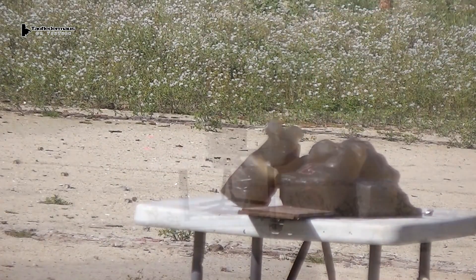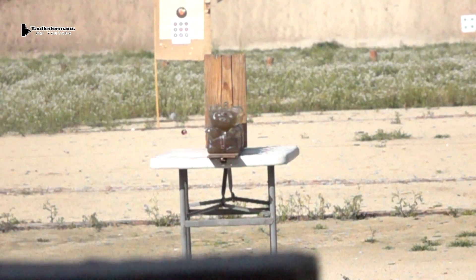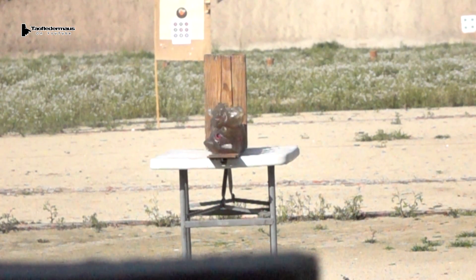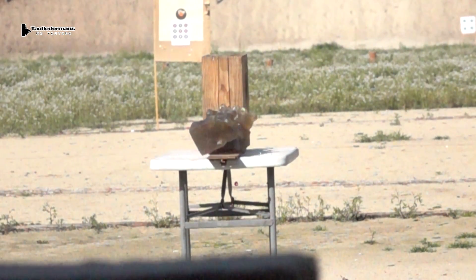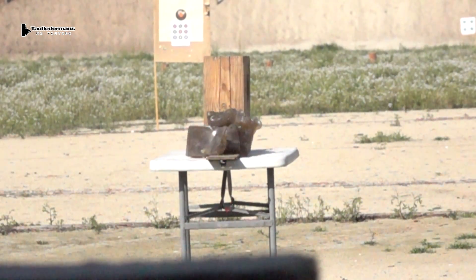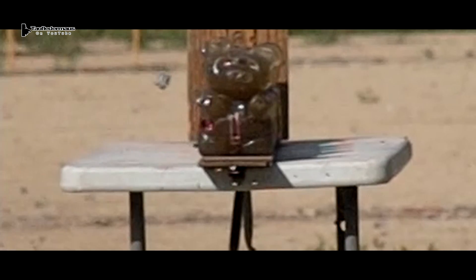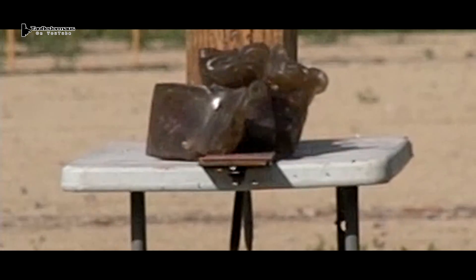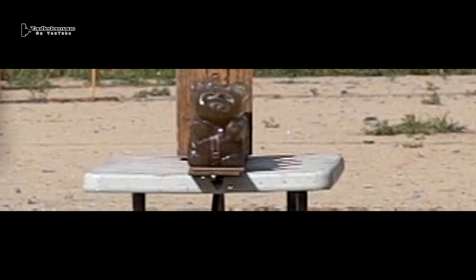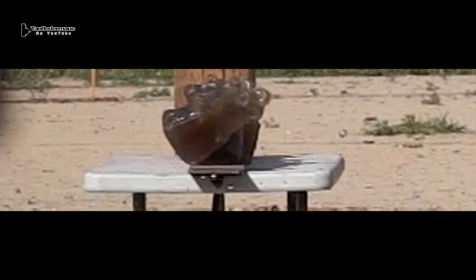No test is complete without a ballistic gel test. I want to thank William from the Wound Channel for sending me this block of gel. We took the block and molded it into six gummy bears. A lot of these shots, the slugs are favoring the left side for some reason. That was our last slug, so luckily Brett was able to hit it. The slug managed to go through all six of the gummy bears, which were all spaced out, hit the wood, and the slug landed on the table.